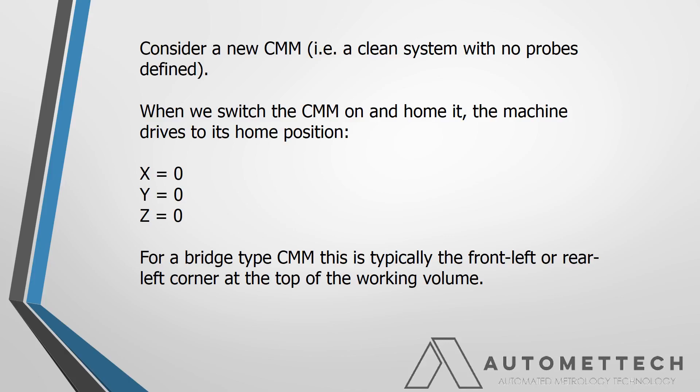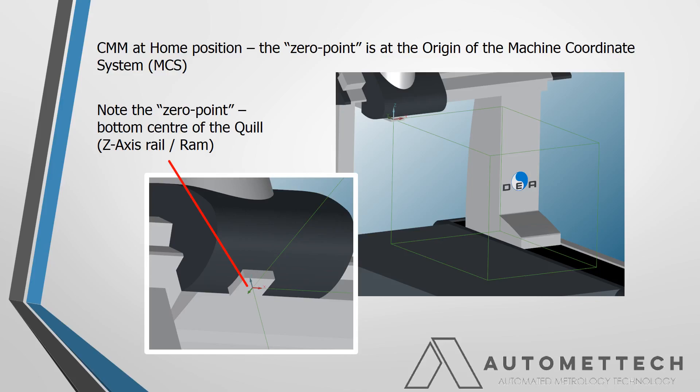For the purposes of this, we are going to consider a clean system — a new CMM, for example. We switch the machine on and let it home, and the machine drives to its home position, zero, zero, zero. For a bridge type CMM, this is typically the top rear or front left corner. We want to pay particular attention to this point, which I've coined the term 'zero point' — not an official term, but it will help in explaining what's going on. It's basically the bottom center of the quill or Z rail or ram — where the CMM ends and the probe begins.